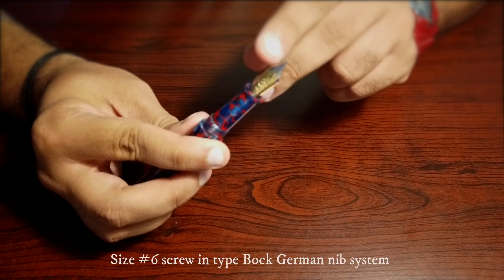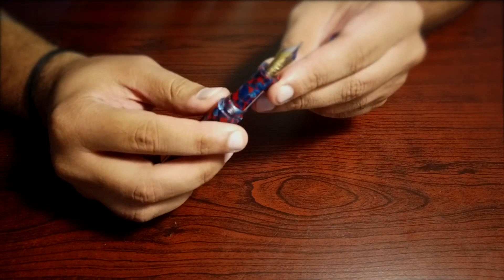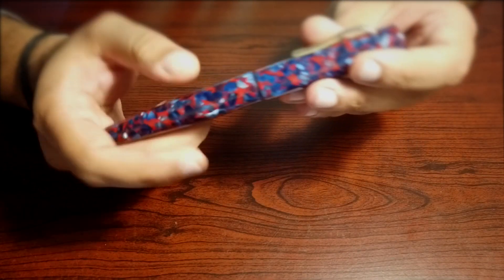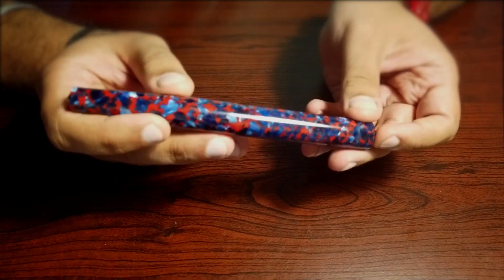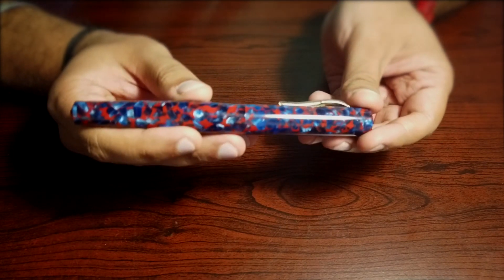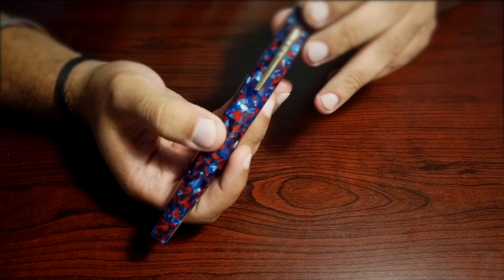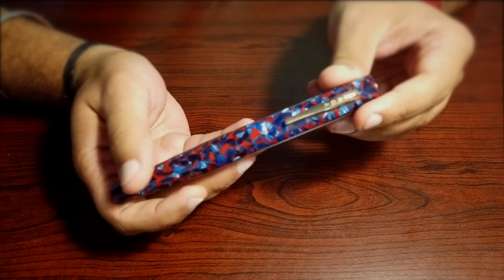For the nib, this is a Bock dual-tone fine nib. You can also go for Schmidt and Jowo — those two German-manufactured nibs are also available with these pens. As for the finish, this pen is reflecting a lot of light because I bought it in a polished finish; you can also go for a matte finish. For the clip, I got it in gold finish, but you can also get silver finish or even go clipless.